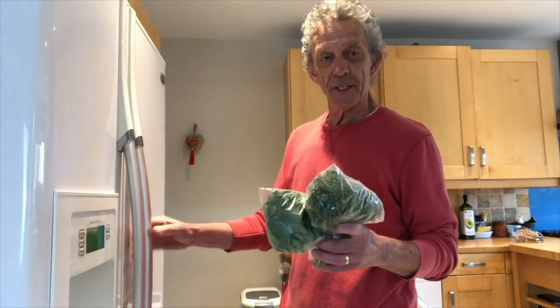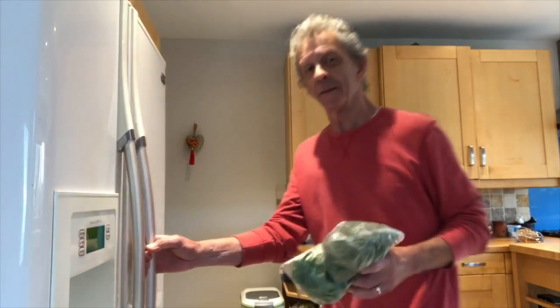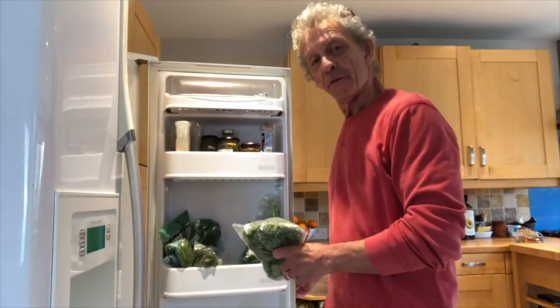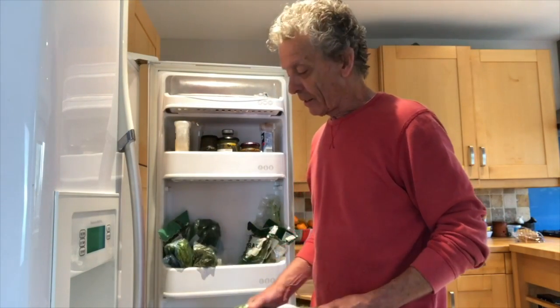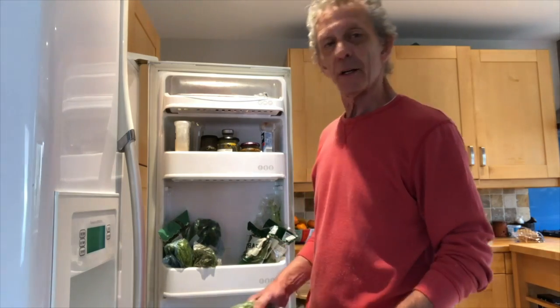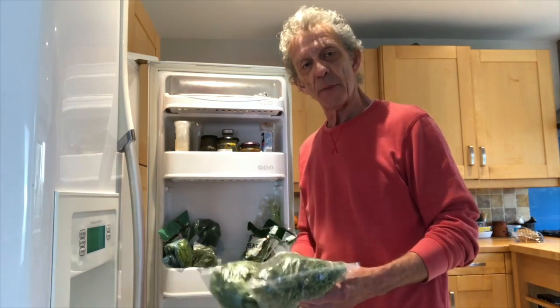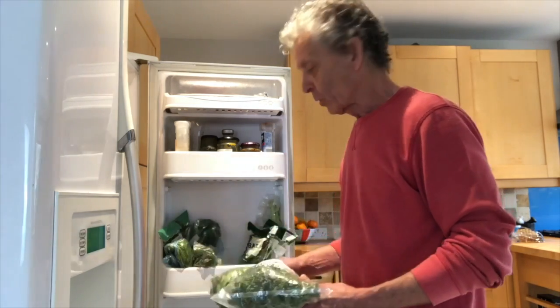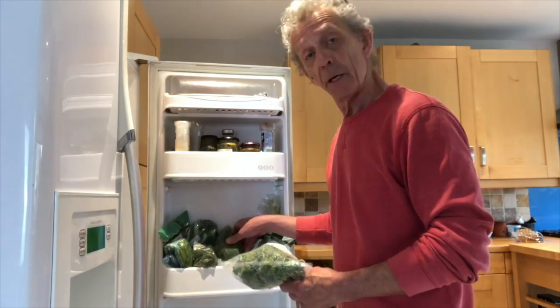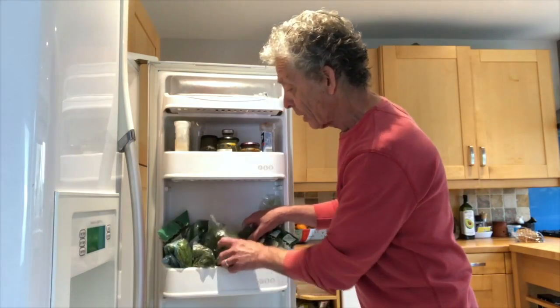Okay so here's where we store the herbs — in the fridge of course, but in the fridge door. I don't put any soft herbs in particular in the salad tray at the bottom where they're commonly kept. It's always best to try and store your herbs upright as possible, and to do so I keep them in the fridge door like this. There's all my herbs here.